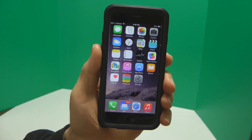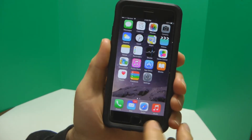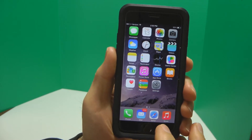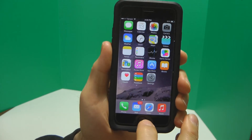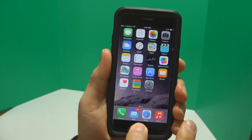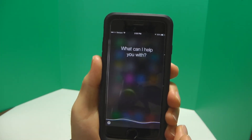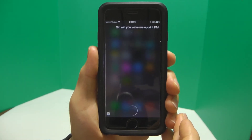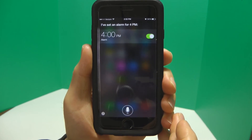Here's a really cool tip for the iPhone 6 using Siri. By holding the home button, you can access Siri and ask her just about anything you want and get an answer. Like, let's try an alarm clock function. Siri, will you wake me up at 4 p.m.? Setting the alarm. I've set an alarm for 4 p.m.